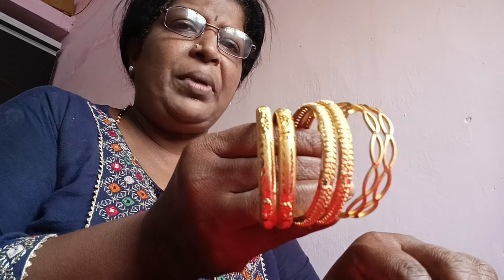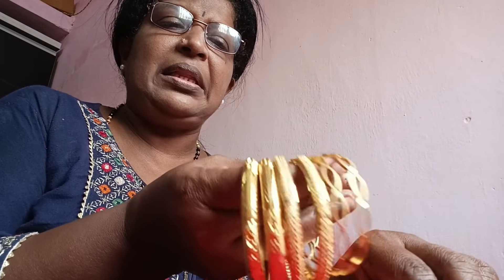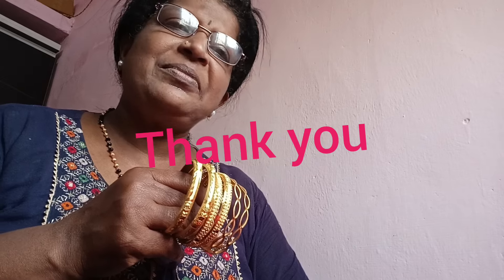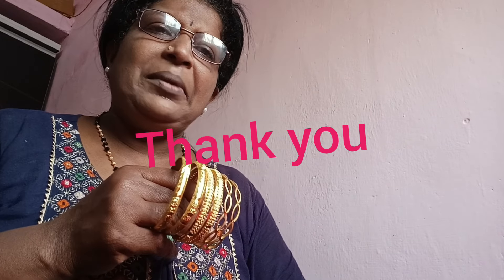That's the video. This video is going to be the same way. If you want to share it with us, please like and comment. Please subscribe and support us. I will see you in the next video.